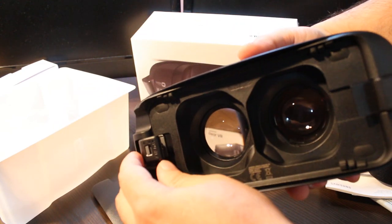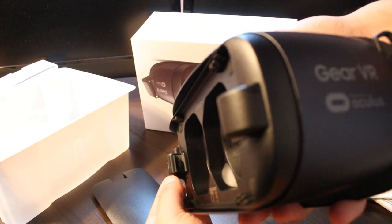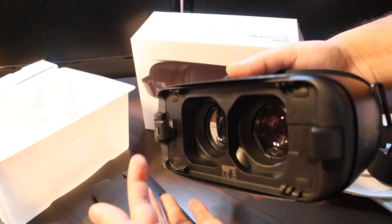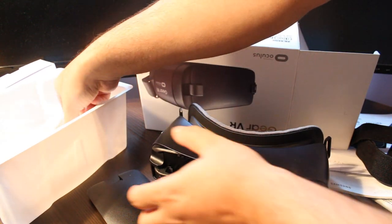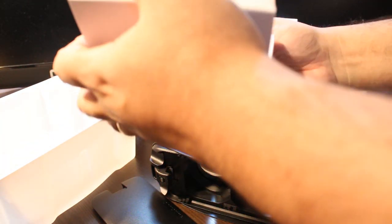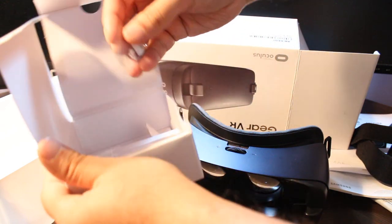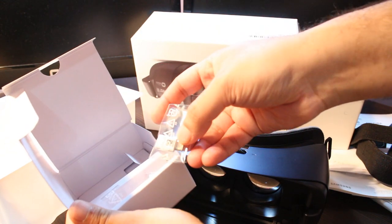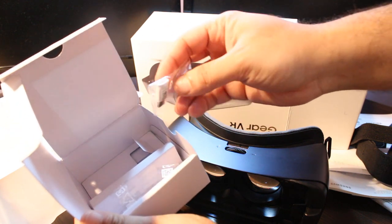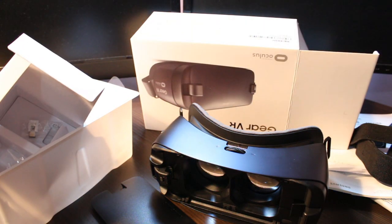Here you have a connected USB 2.0 port — you have to connect your phone here. They also gave me an extra connector. Here I have a USB 3 to USB 2 adapter converter.